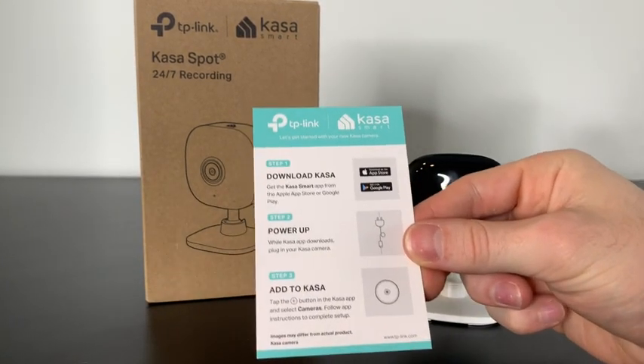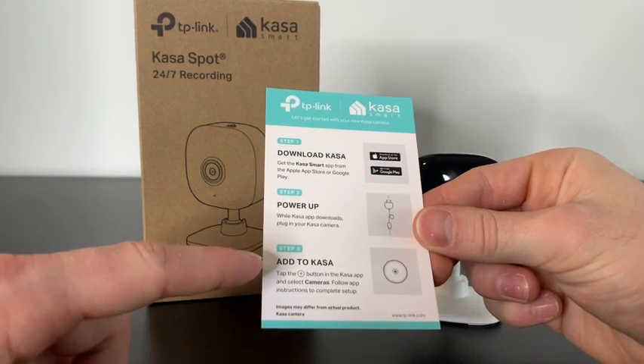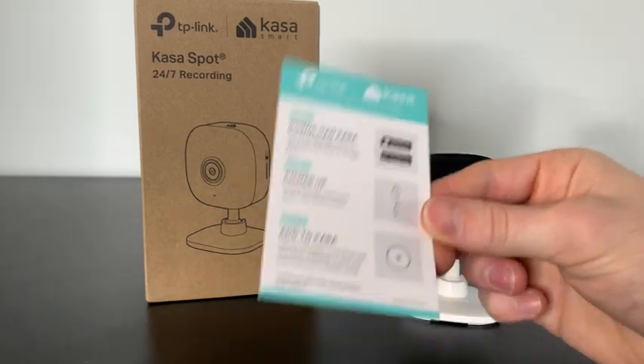To get this camera set up, it's super easy. Download the CASA app, power up the camera, and add the camera on the app. Just follow the instructions. Let's go ahead and set up the camera.